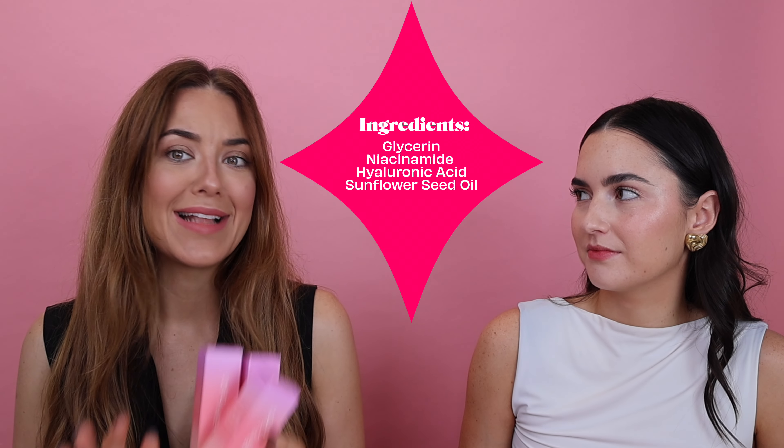I'm so excited. These are full of skin-loving ingredients like glycerin, niacinamide, hyaluronic acid, and sunflower seed oils to give waterproof, transfer-proof and sweat-proof glow. It's giving a summery look, but it's not too much at the same time, and there's so many different ways we can use it. So let's go.